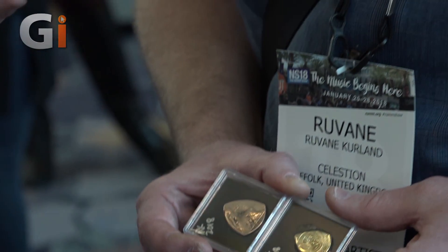Boutique picks, it's kind of the flavour of the month really. You've seen people making them from all different woods and stuff. Metal though, I don't know if I've ever really tried that.